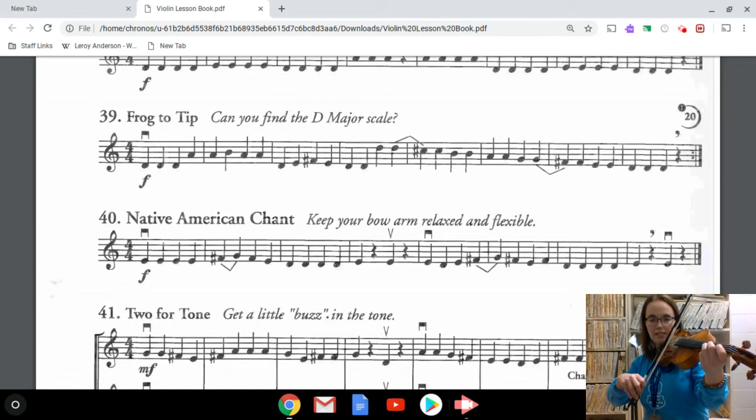Let's play each of these notes: we have two high D's which is three fingers on the A string, then two C sharps, two B's — one finger — two A's, two G's which is three fingers on the D string, two F sharps, two E's, and three D's.